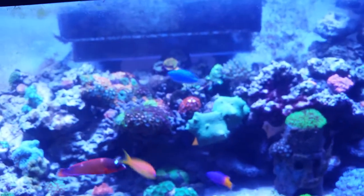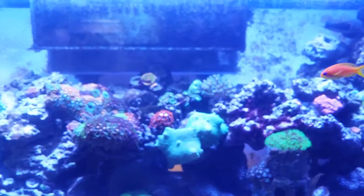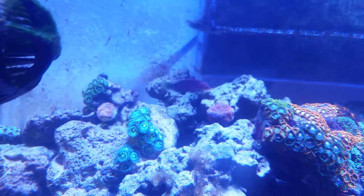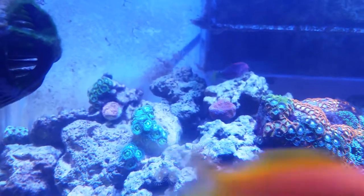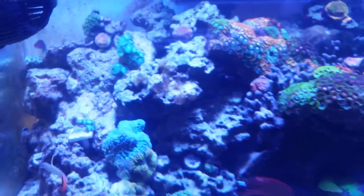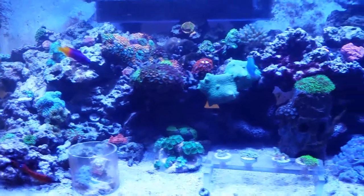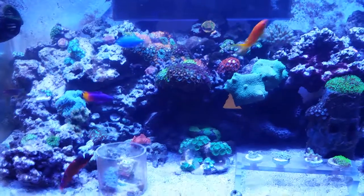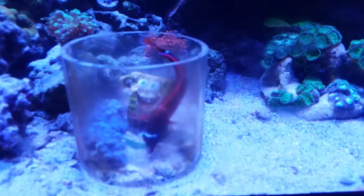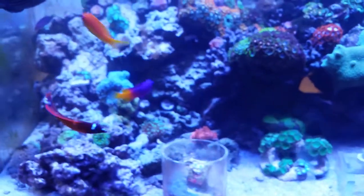We just got a six-line wrasse yesterday so he might be hiding somewhere or eating. Oh, here he is in the corner — he's hopefully eating our nudibranchs and all the pests and critters we don't want in the tank. Hopefully he gets nice and full off of that. The other fish don't seem to mind him — wrasses usually have a good attitude so fish don't really want to mess with them even though he's small. Oh, look — the corris wrasse is going in the little tube to eat critters, because I just moved the tube and probably disturbed some arthropods in the sand.